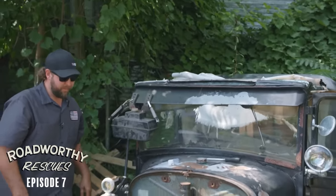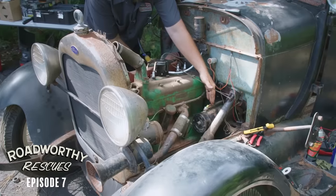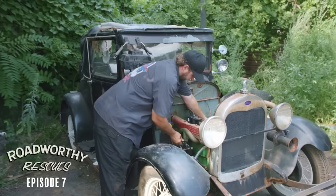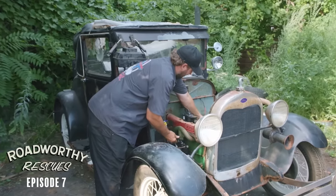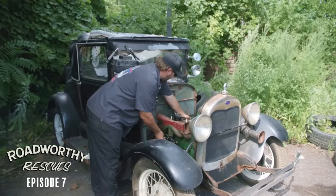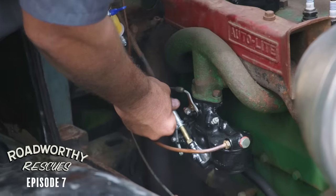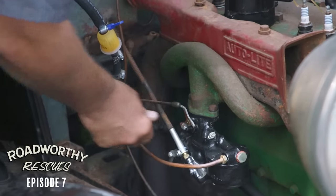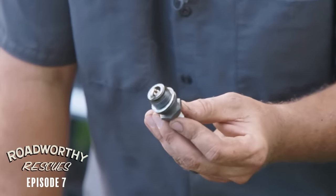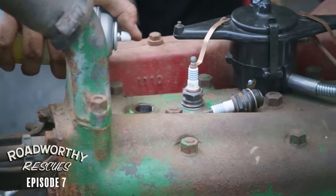I'm suspecting no spark. Oh, that is sparking. Well, we just got to try to find the right combination of fuel, throttle, and choke here. And it's going to take a little bit of guessing. Pouring fuel - that's getting fuel, no doubt about that.